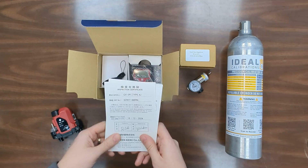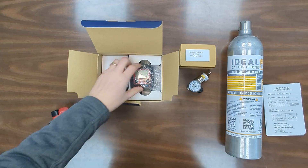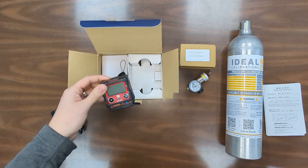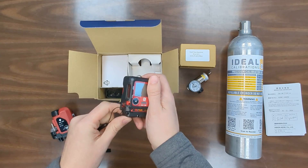So we start out, we got our certificates in here — inspection and calibration. A lot of this is in Japanese but it's got your calibration certificates in there. If we open up the bag here, we've got the unit and a wrist strap that you can attach if you'd like to. It attaches on at this point.